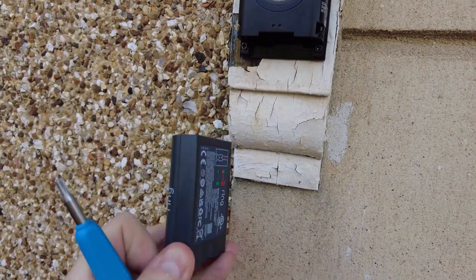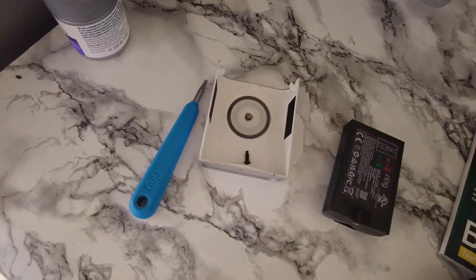Pulling it off reveals the battery with a push tab. Just push it in and pull it down — it slides right out.